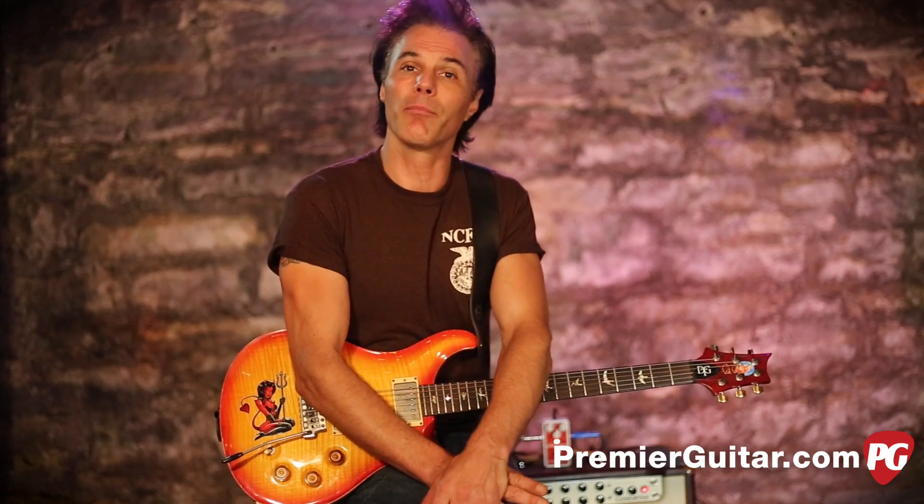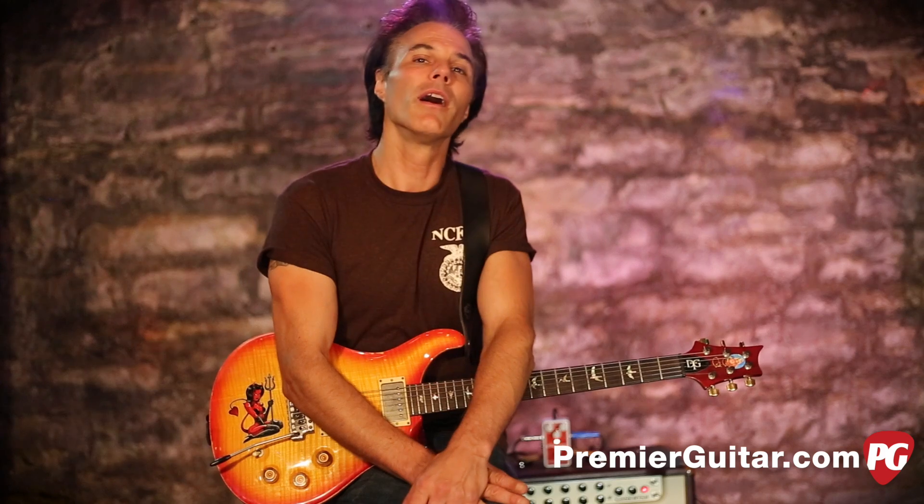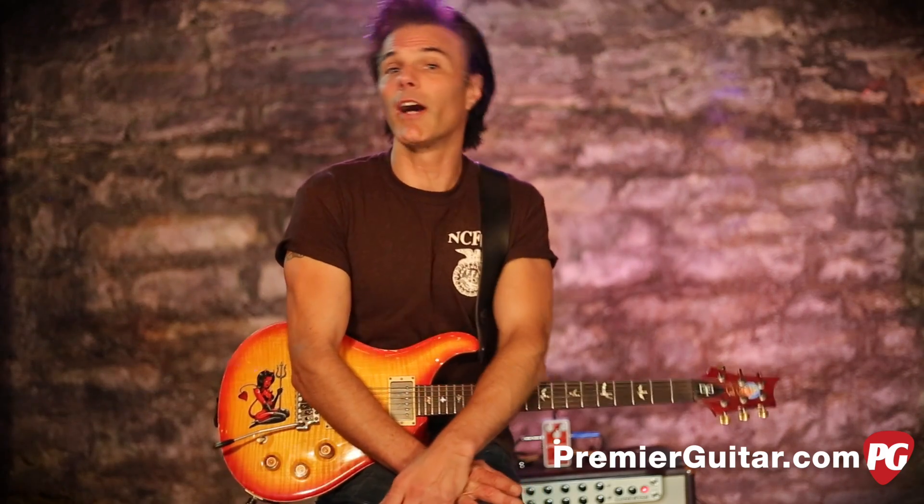It has three controls, and honestly, for a guy like me and perhaps like many of you, that's all you need. Not particularly complicated. You've got an octave down, you've got an octave up, and then you have your dry signal — those controls. You have a silent switch, true bypassing, small metal package, and there's also a dry out. So if you're running two amps and you want the effect to go through only one amp, you've got that option as well.